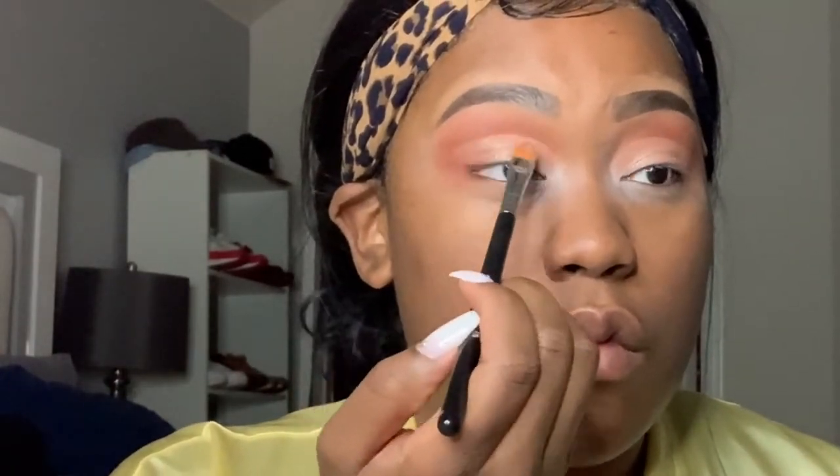Excuse me — the reason I'm doing a voiceover today is because I'm still battling allergies. You'll see me blend out the crease because I did not want a cut crease; that was not the intention. I just wanted to make sure the color would pick up by applying more of that eyeshadow primer.